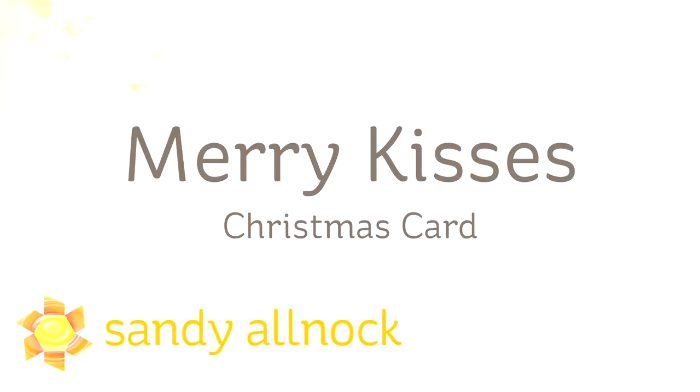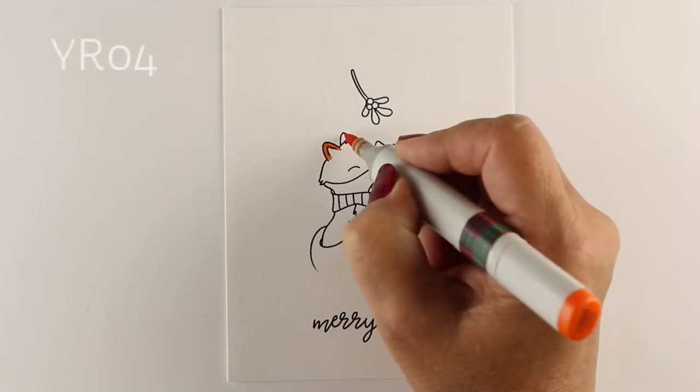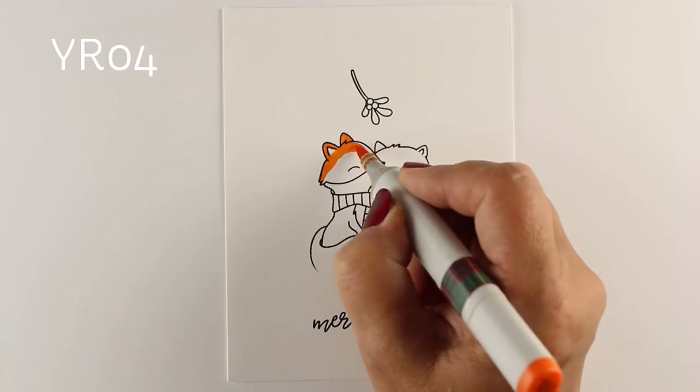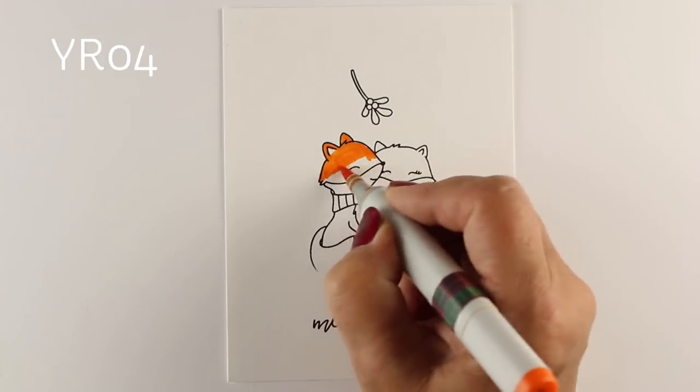Hi there, Sandy Alnach, artist and paper crafter here on YouTube, and today I'm going to do a Merry Kisses Christmas card. It's really an easy background to color, and there's a lot of different stamps you can do this with, but with these particular little foxes, I thought it would be extra sweet.